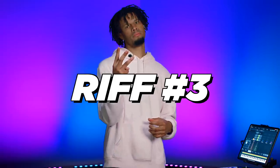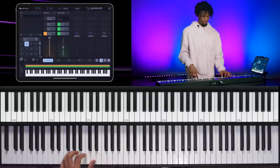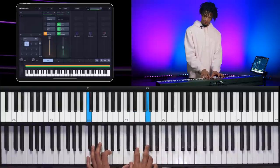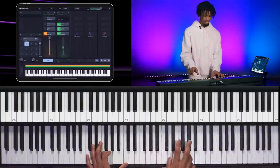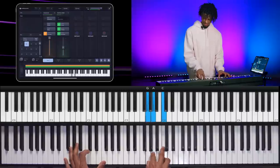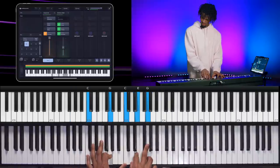Now let's go to the third gospel riff. This one is kind of like the same way, but it's more movement on your right hand. So you hear a lot when the gospel gets really, really fast — you hear that movement.